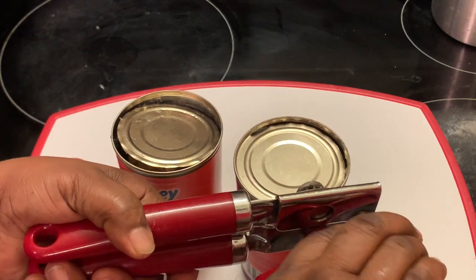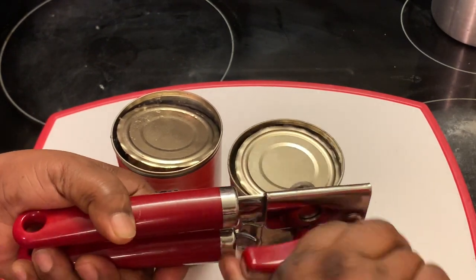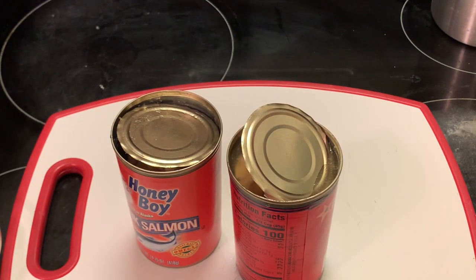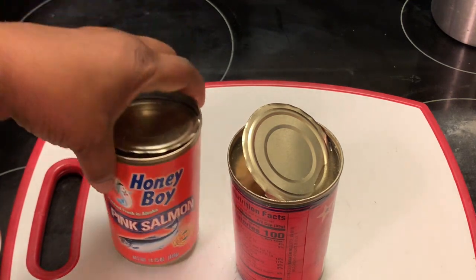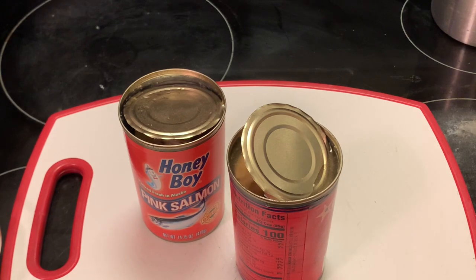Here I'm opening up my salmon. This can of salmon I have drained the juices off of it. This one I'm going to leave because we're going to need those juices.